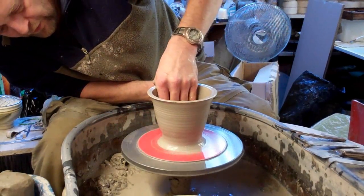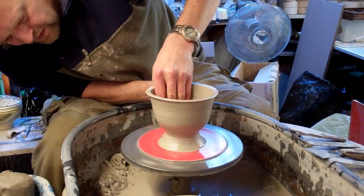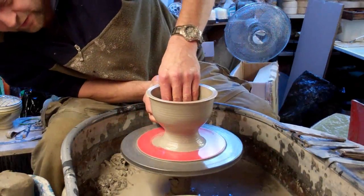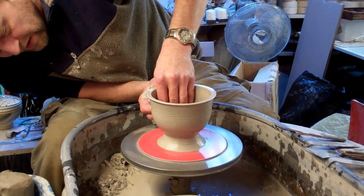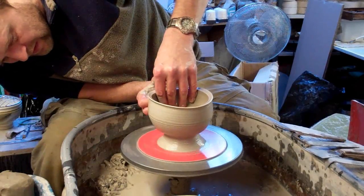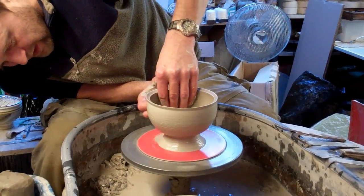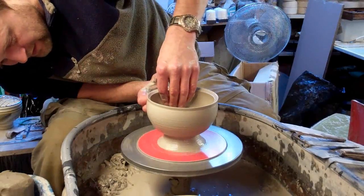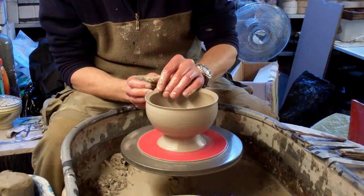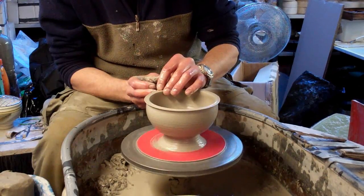I'm just going to form my foot by pushing in and rolling it out. To form the bowl, I'm just going to stretch it out from the inside out. It's a bit of guesswork at first to try and guess the width of it. And when you get to this stage, what you do with the rim is you just simply roll it over with your finger.